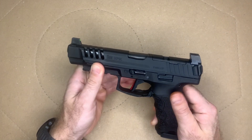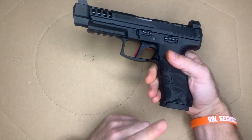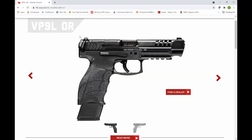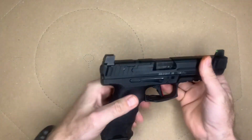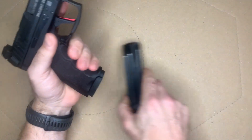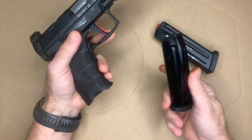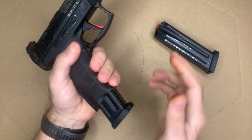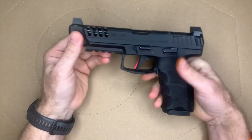By ordering just the slide, I didn't get the extended 20-round magazines that come with the actual VP9L as a complete gun. But I have plenty of 17-rounders around, so it's not a big deal. I'm not really an extended magazine kind of person — I don't shoot USPSA and I just like a flush-fit magazine. 17 rounds is good enough for me.